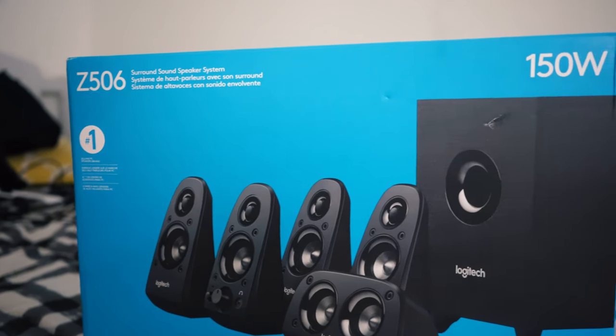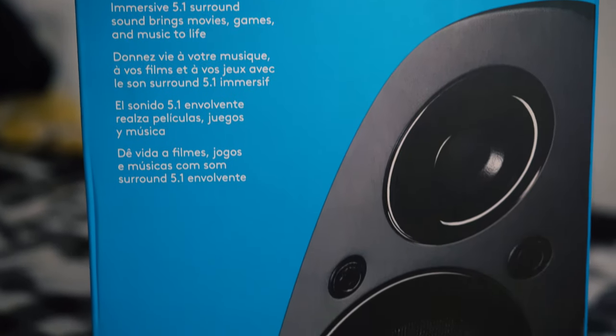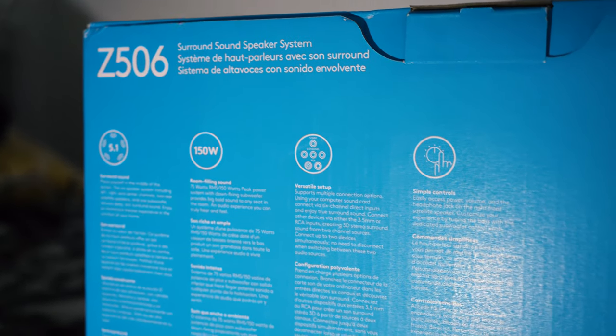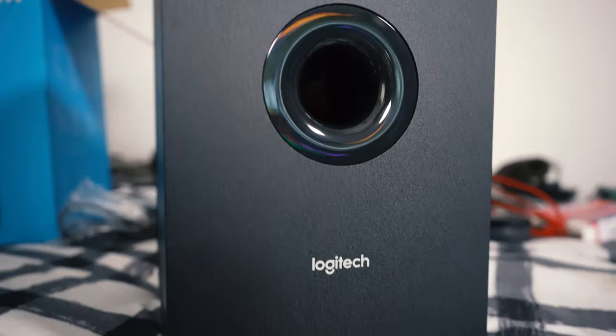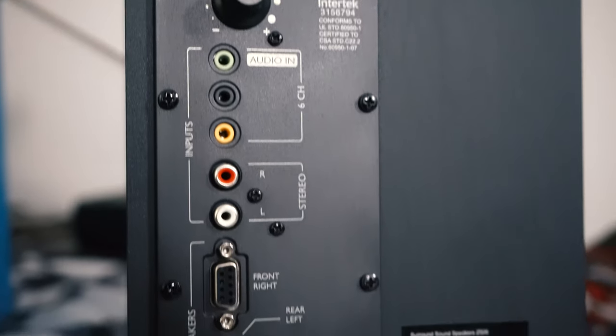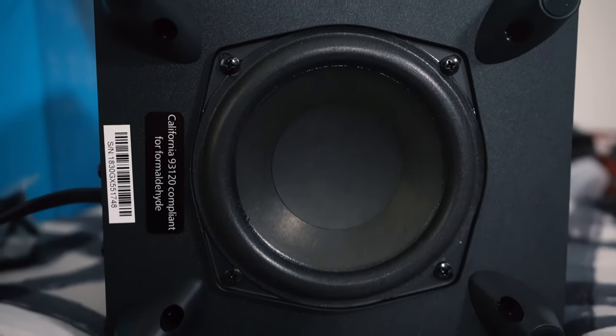Diving in, you've got your standard little blue box that I'm sure you guys have probably seen before. Included inside is a subwoofer, and four satellites — your front left, front right, rear left, and rear right speakers. Those are all operating at 8 watts, while the sub is at 27 watts, and then you've got your center channel running about 16 watts. Total watts RMS is 75 watts, and it's rated at 150 total watts for sound filling the room.